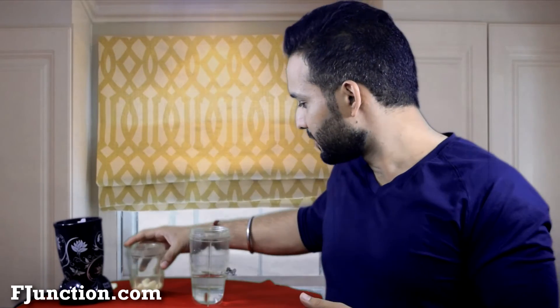Now we will take the almonds to make almond milk. You are going to add a little water to the almonds. I will add some water to the almonds and let them soak.